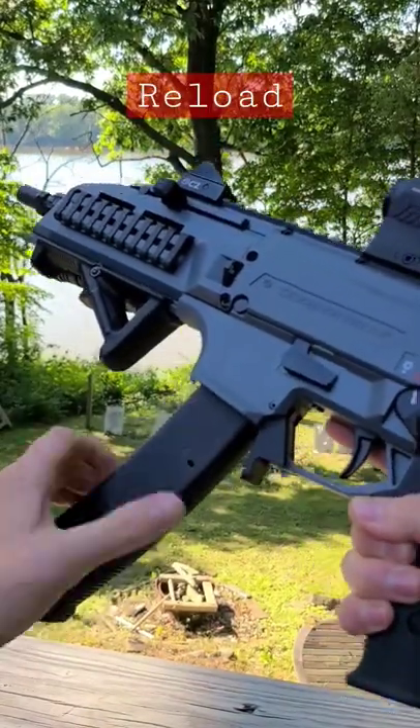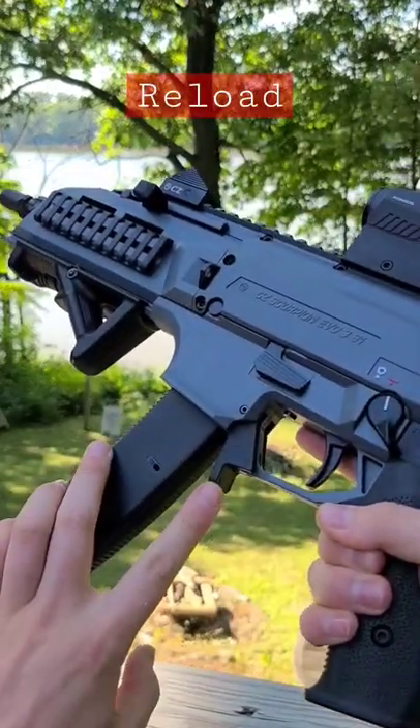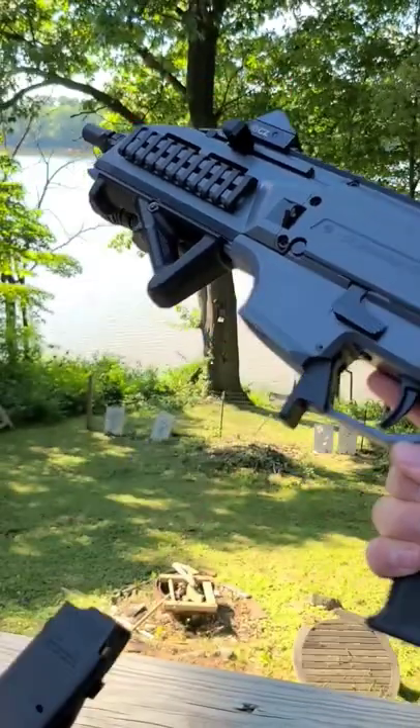To load a magazine, all you have to do is shove it in until it clicks. And to take out the magazine, you use this paddle — push it towards the magazine and pull down.